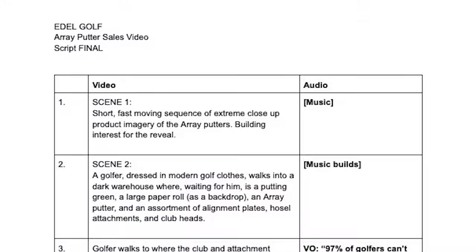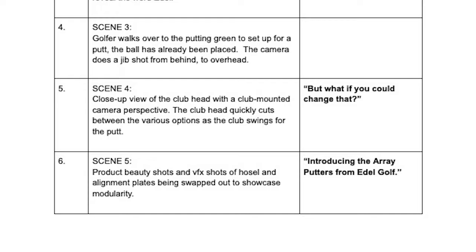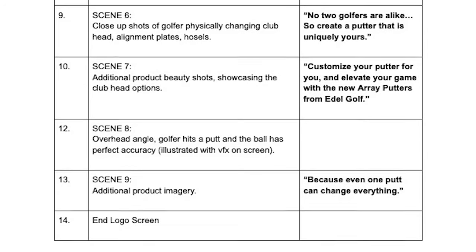We dove into script writing, and this usually falls to me for our golf clients because I know the market and I know the products. As a golfer myself, I really understand the messages that we need to get across. With this putter, we had this modularity aspect and the aim bias concept — something we talked about a lot with Adele. So it's trying to combine these two and find the right call to action. I'm really pleased with where we landed with the script, and we got that dialed so that we could start on the treatment.